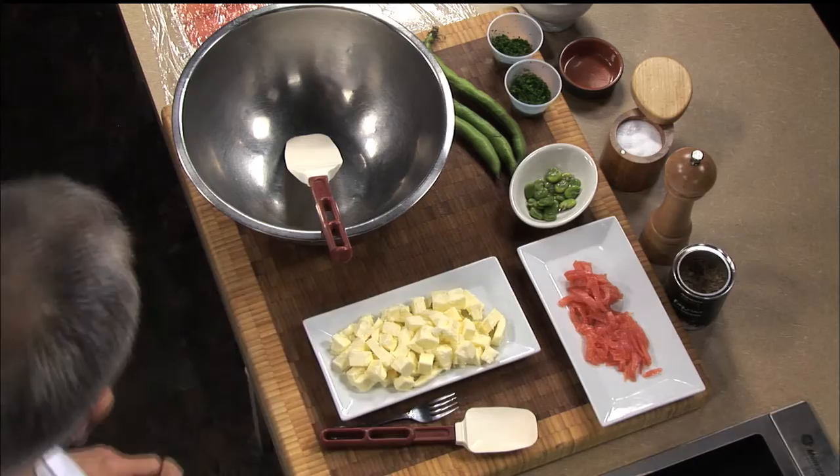Rillette is usually made with meat — pork and pork fat — slow cooked, combined, kept cold, and served the next day. I'm going to do this tonight with salmon, much faster, with butter. I'm replacing the pork with salmon, and I'm replacing the pork fat with butter. So here we go. Very simple.